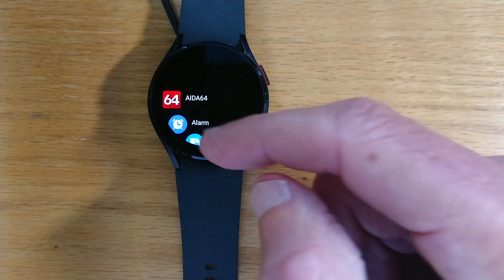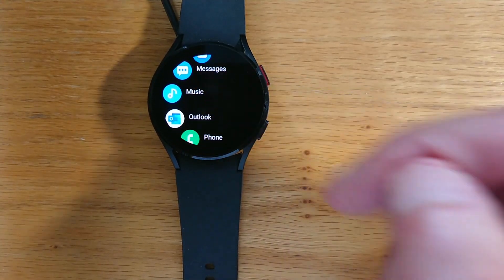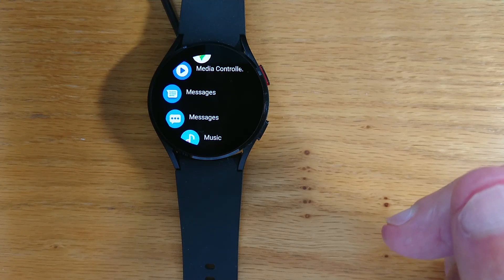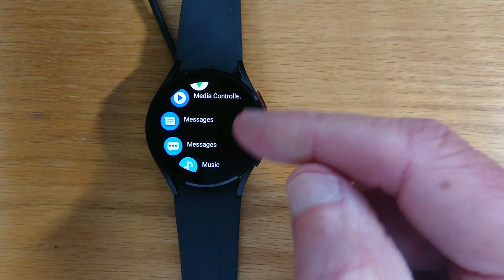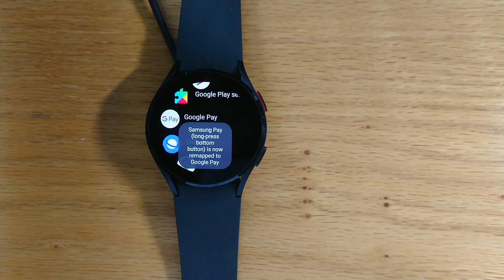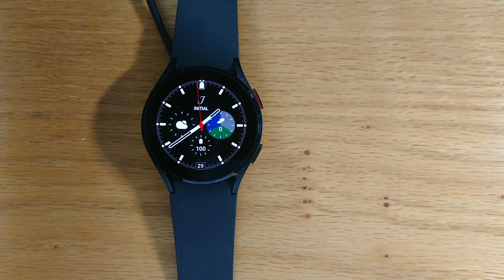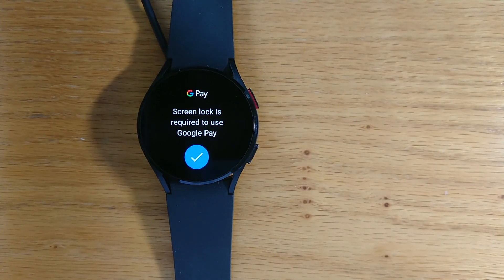Now there's a carousel here of all the installed apps on your watch, and you can choose any of these apps by tapping on them — it will open that app instead of Samsung Pay when you long press the bottom button. Many people want to use Google Pay instead of Samsung Pay, so let's just tap on Google Pay. It tells me that the bottom button is now remapped. Let's long press — and you can see it's opened Google Pay.